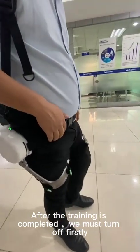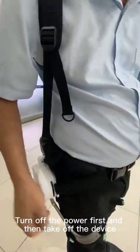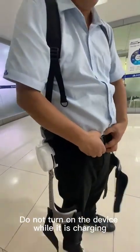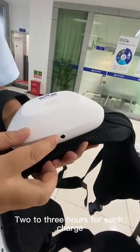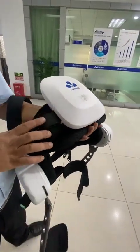After training is completed, turn off the power first, and then take off the device. Do not turn on the device while it is charging. The charging port is here — each charge takes two to three hours, and a full charge can be used for two and a half hours.